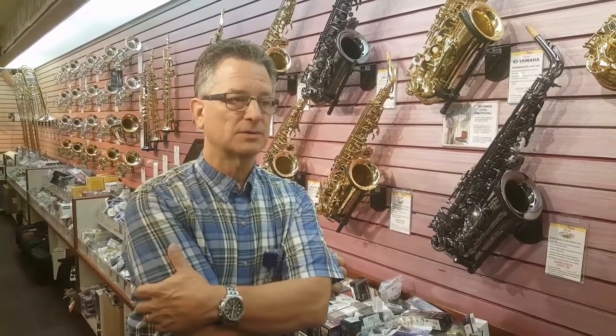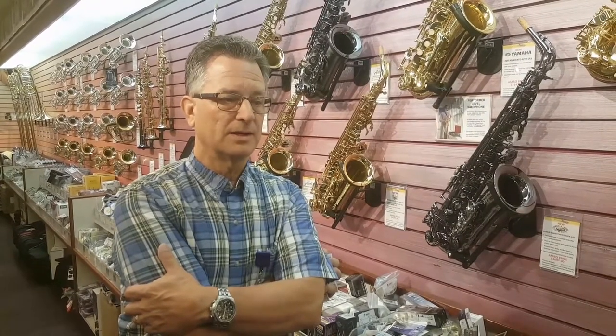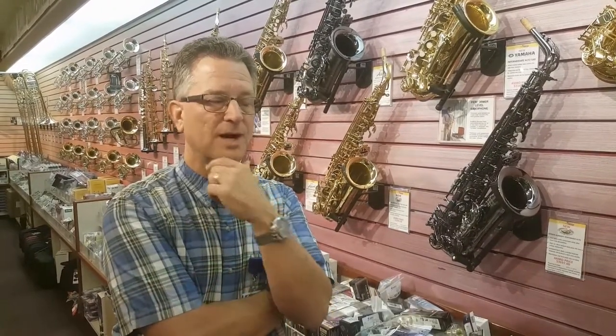How many horns do you have, just as a marker? Approximately 50 saxophones, 10 clarinets, flute, trumpet, that sort of thing. But most of the big collection is in sax, expanded over a long time period. Most of my other stuff is modern.